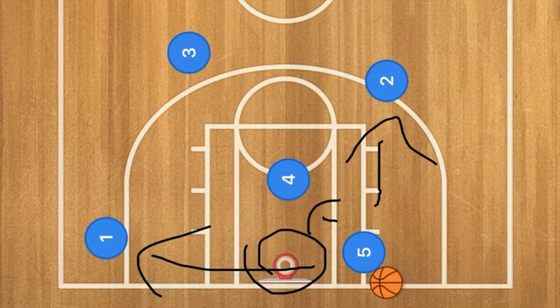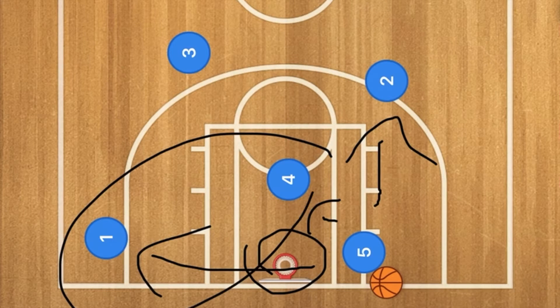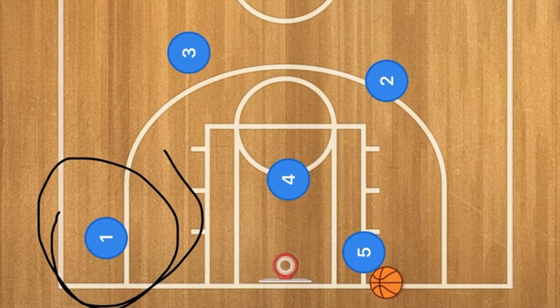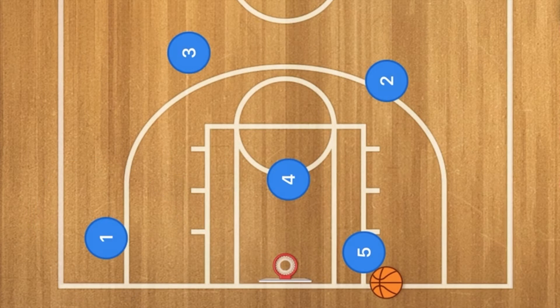The two players you should be watching and wanting to have the ball are these two players right here. We want either the three-point shot or the nice layup — those are the easiest plays you could do out of this box offense.